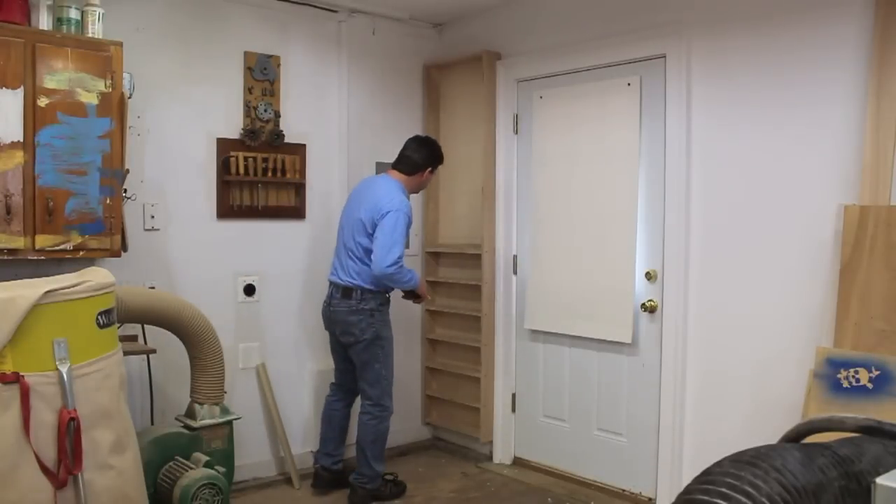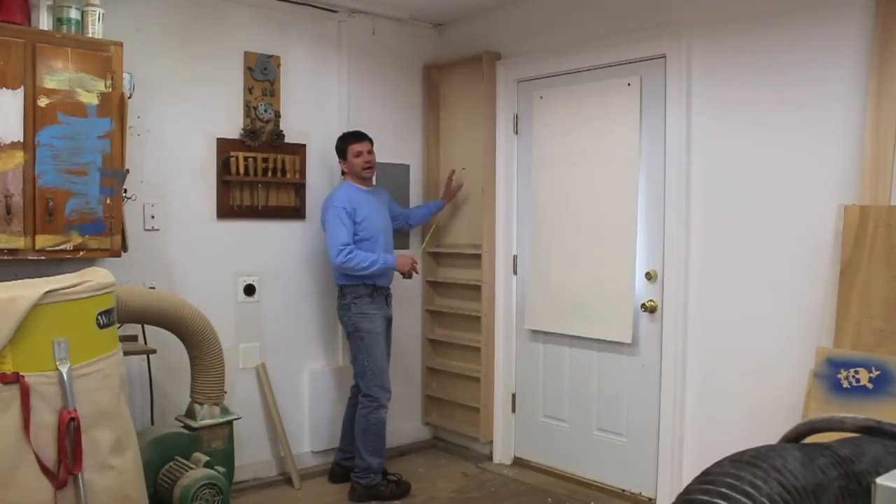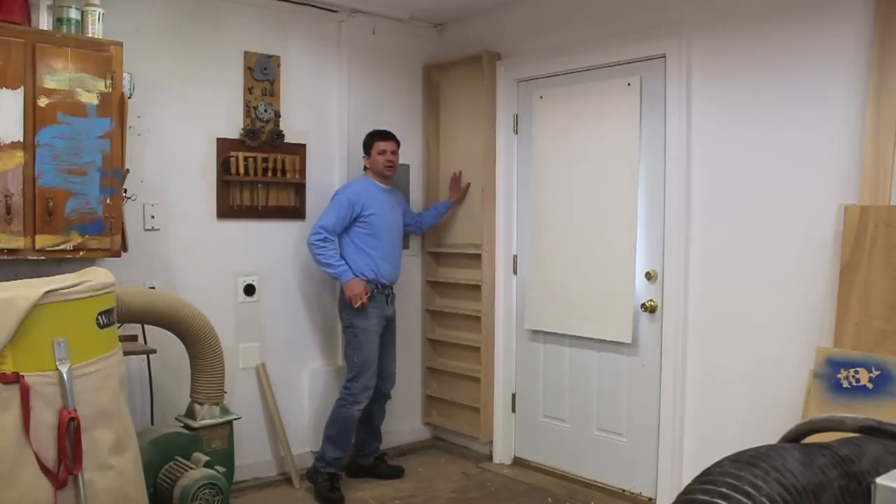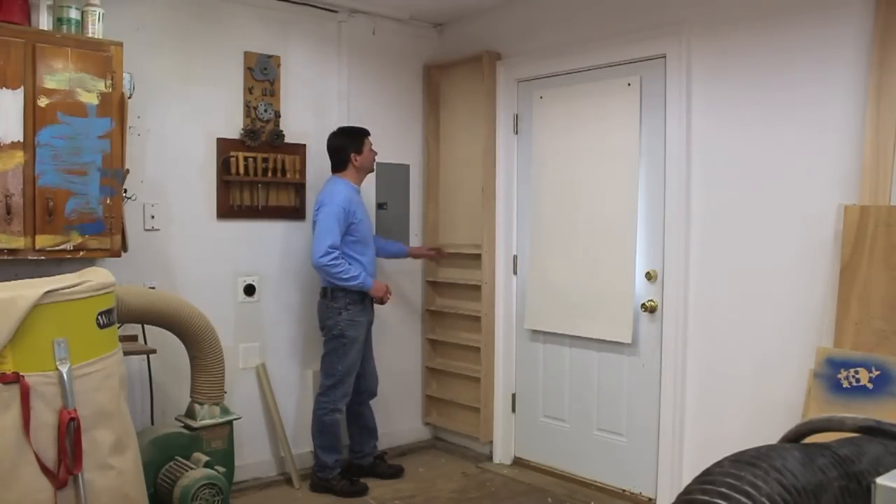I caught a little bit of a break — it turns out I don't need to screw the cabinet to the wall because it's resting on the baseboard molding, and that's good enough for me to start working on the face frame.